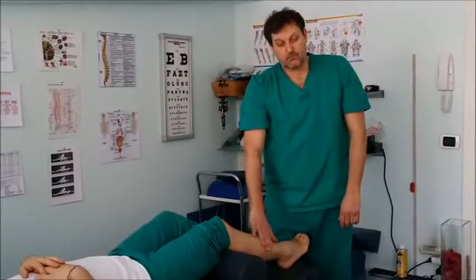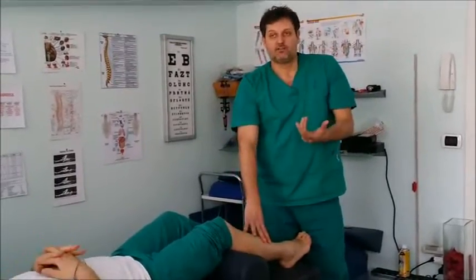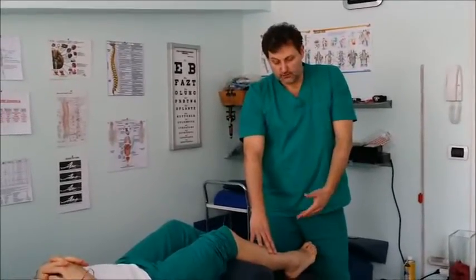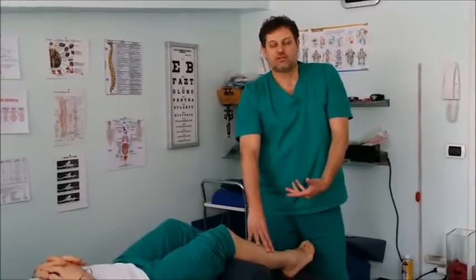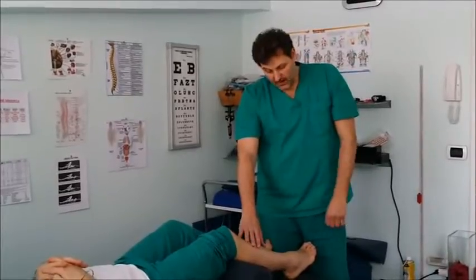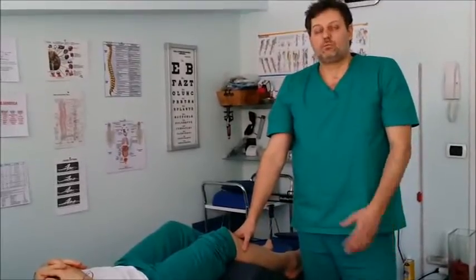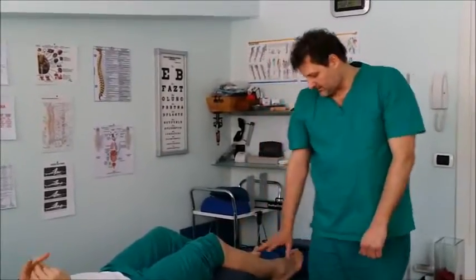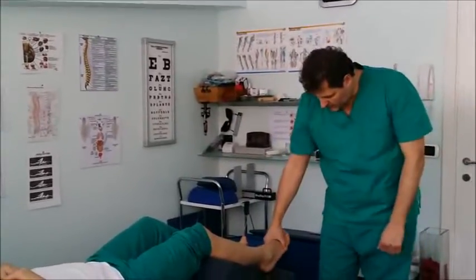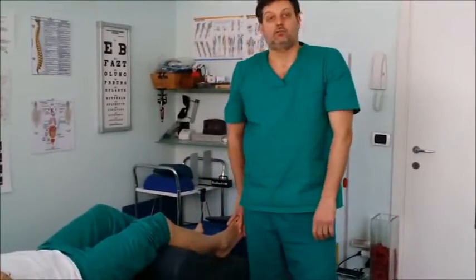These muscles are really important to change not only posture, but even for some pain that the patient can refer on the foot — pain that usually you can't shut down with regular counterstrain on the anterior aspect of the leg. I discovered these dysfunctions around four years ago because I was treating my brother. My brother had pain along his foot every time he dropped his foot down and tried to invert the foot.